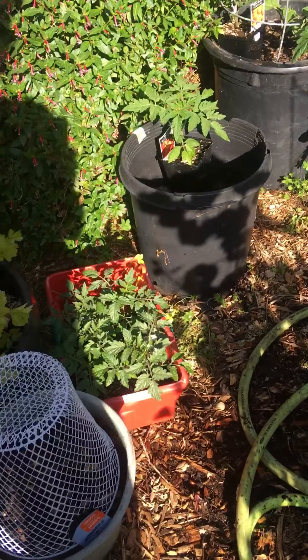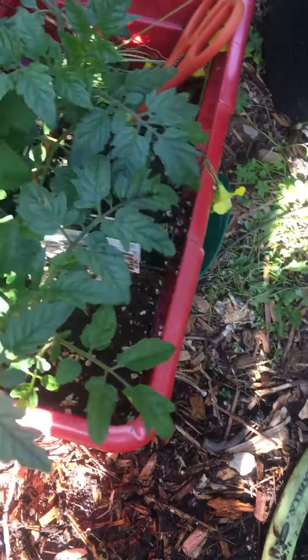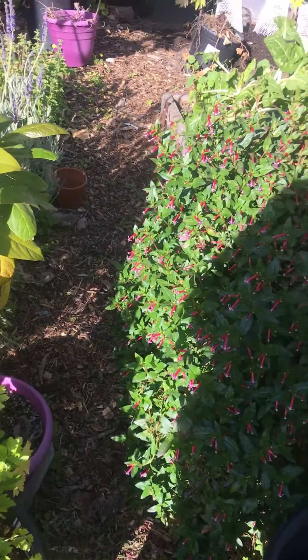And then I have planted more tomatoes. These guys need to be planted — I have four in here. I have an avocado tree that I need to give away. And there's a little pathway in there.